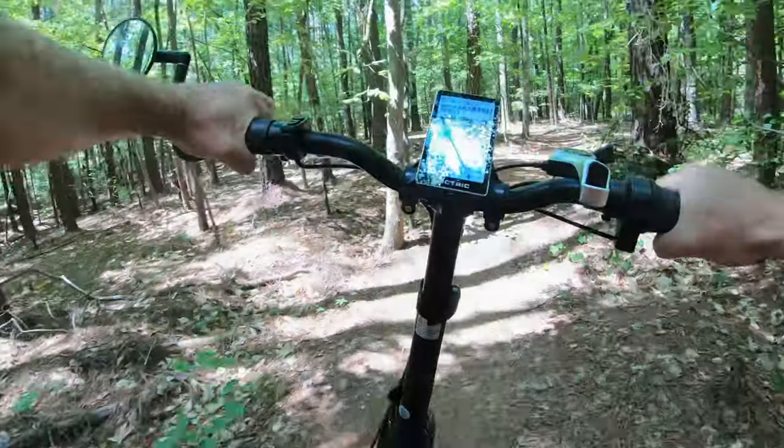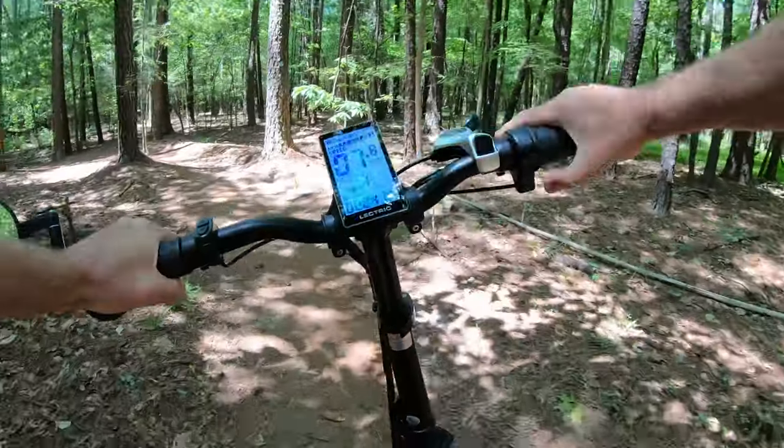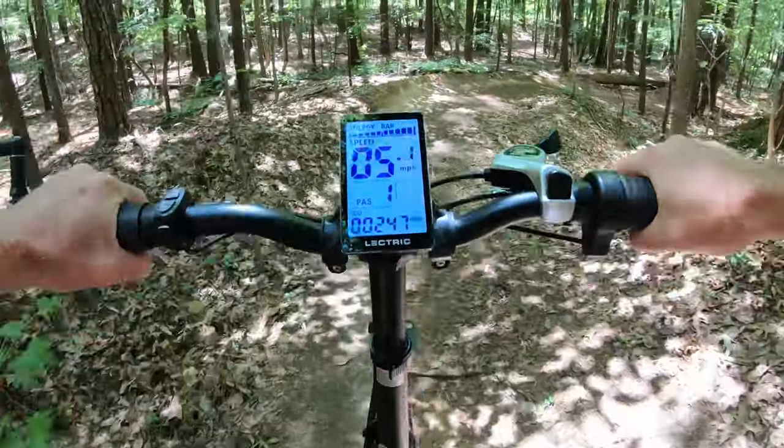This is fun. I have total confidence in these fat, knobby tires — they're very forgiving. No matter what the terrain, it really just works pretty darn good.